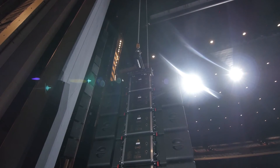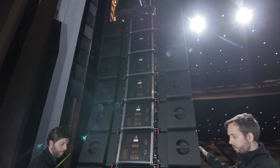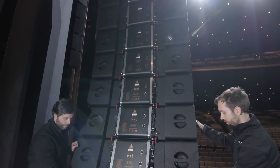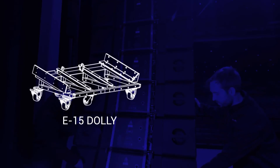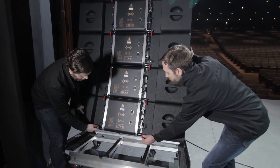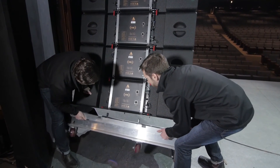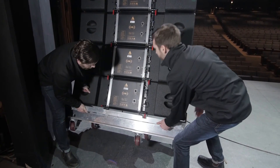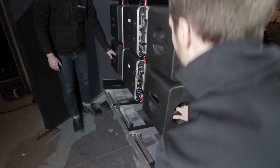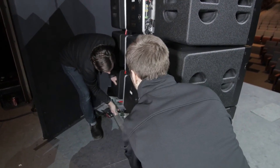Now that we've successfully flown an E-Series PA, it's time to land one. Before lowering the array, position the dolly matching the bottom enclosure below the array. The E-15 dolly has three sets of casters and the E-12 dolly has two. Arm the rear red levers on the bottom enclosure of the array and lower until it is just above the dolly. Lift the dolly until it engages the rear autolock rigging. If the array is rather straight, it can simply be lowered until all four enclosures are resting on the dolly.